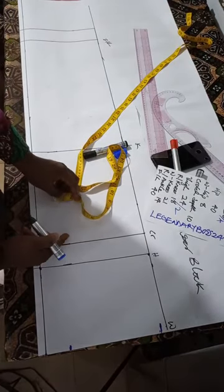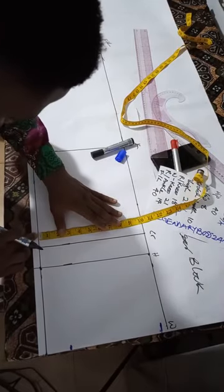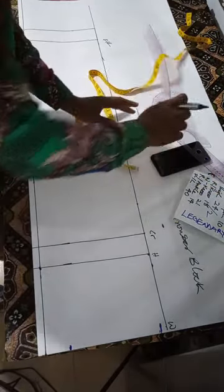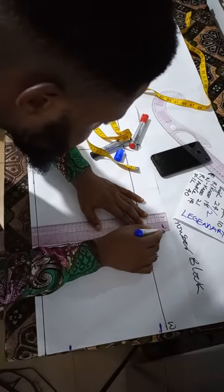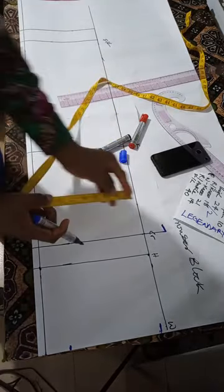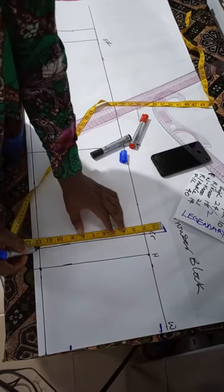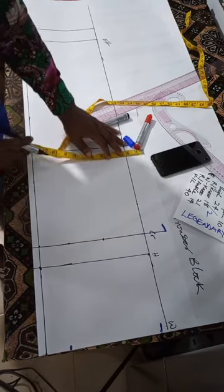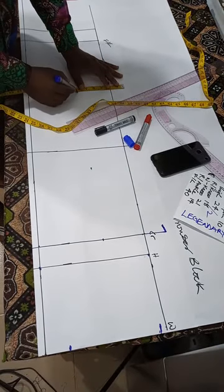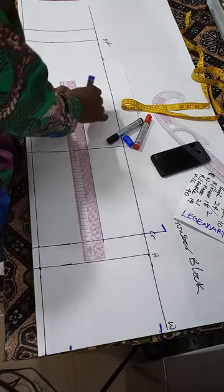Mark your tie slightly below your crotch depth — about 1 to 1.5 inches below. From the half-inch line, measure your tie divided by 2, which is 12. Push your crotch depth line to reach that tie point, as we'll be joining the tie to the crotch depth. Then find the midpoint of your tie: the midpoint of 12 is 6. Connect this midpoint downward — this is called the plumb line.